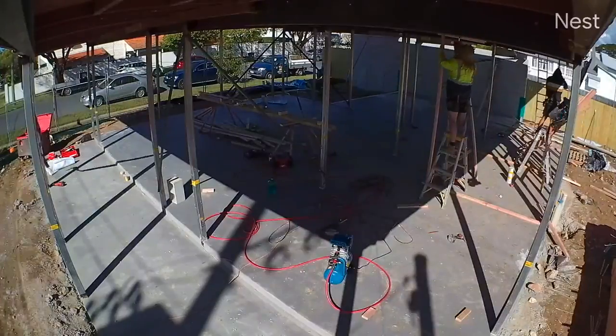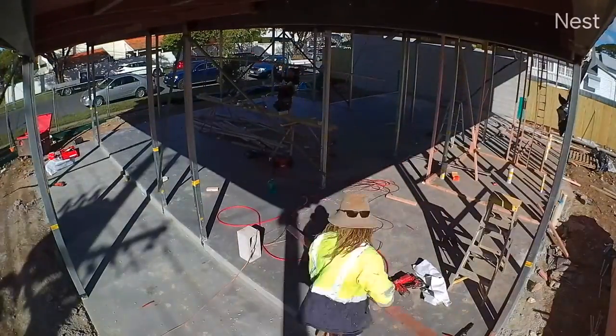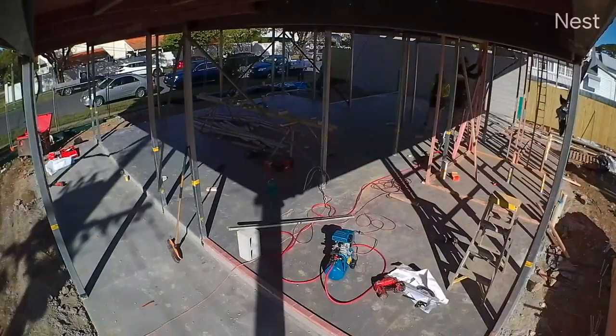How's it going everyone, welcome back to another episode. As you would have seen in our last video, we had just completed the ground level slab. In today's episode we're going to start the framing of the house from ground level to level one. There's not much to frame on the ground level — it's really just the garage, kitchen, study, and the butler's pantry, which you can see going up right now in the time lapse.